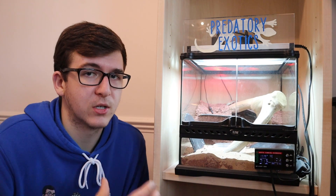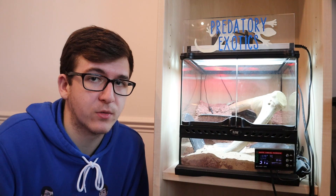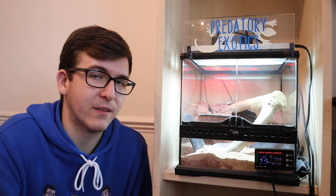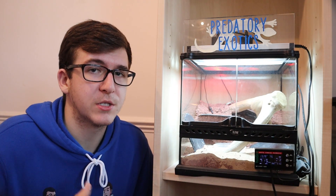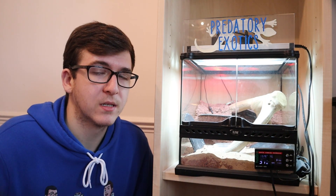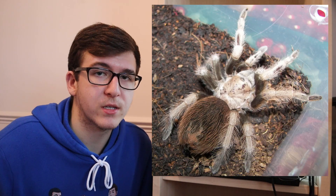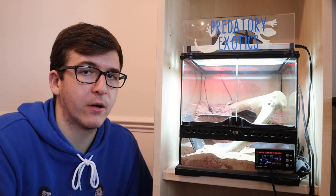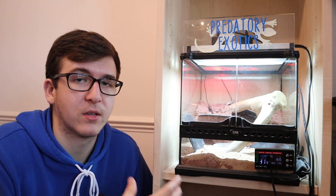Anything that gets a little bit too large — emperor scorpions and some of the really large Heterometrus species of Asian forest scorpion — might need an upgrade as they get bigger, and you can move them to a larger tank we'll cover later. If you're into tarantulas and spiders, keep to your terrestrial species as there's not a lot of vertical height, so arboreal tarantulas might need more space. Tarantulas such as the Mexican red knee, white knee, or desert blonde are great here — they're burrowing tarantulas that create a small burrow, come out to eat, and don't need a large enclosure.